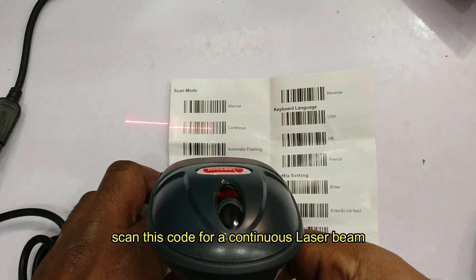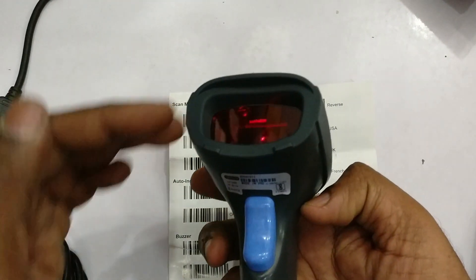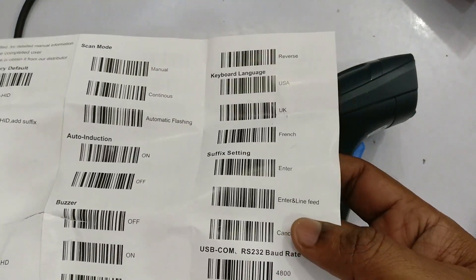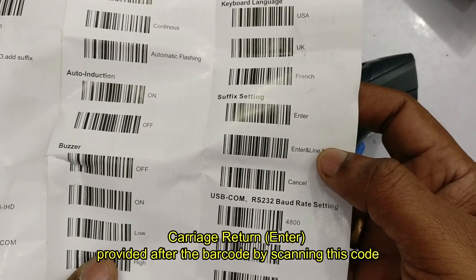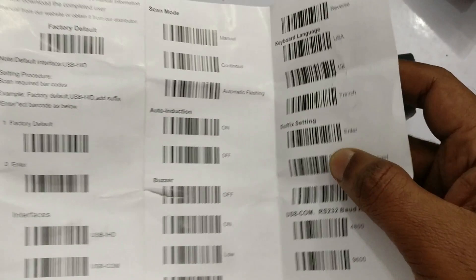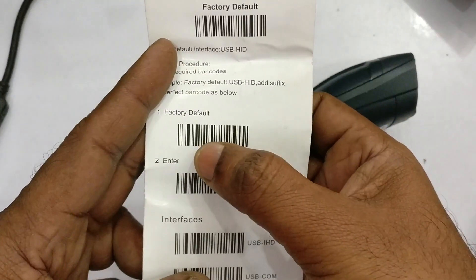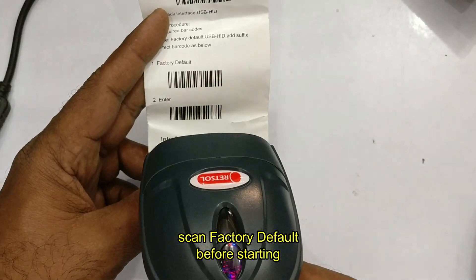Now if you press the button, the light beam will be continuous. Similarly, if you want to provide a carriage return after the barcode, you can scan the enter suffix setting — after the barcode, a carriage return is automatically introduced. You can also change the baud rate of the scanner. Finally, you can apply the factory settings before starting.